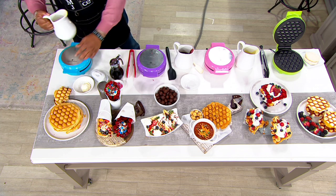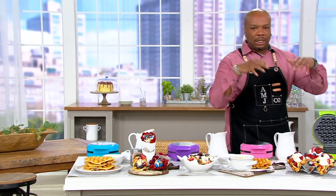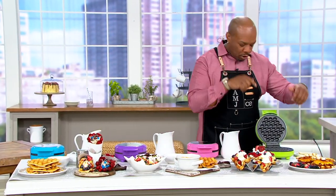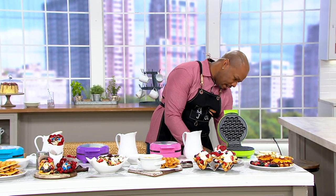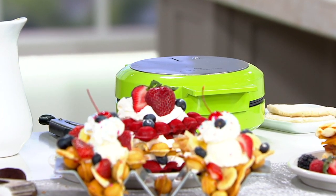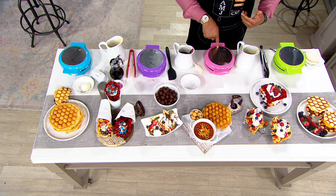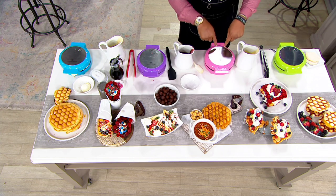And then you just close this. When you get it at home and you open up this beautiful colorful box — it comes in a great looking box. You plug this in, and you'll get two lights on the top — the yellow and the green light. Once this goes green, that lets you know it's ready to go. So you don't have to worry about timing it — the indicator is on the top. I got the orange and green.